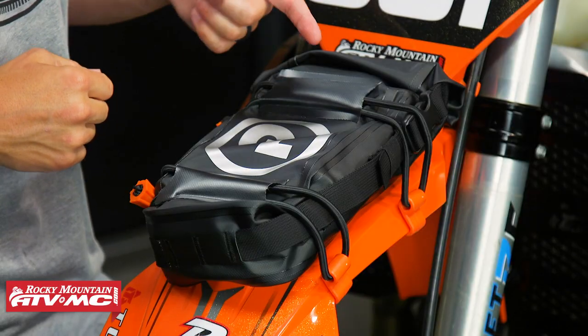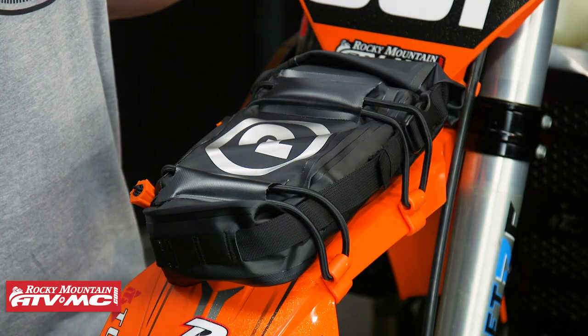Alright everyone, thanks for checking in. Today we're giving you a closer look at this fender bag from Giant Loop. Fender bags are awesome — I've used one before. It's a great way to carry tubes, your tire irons, some extra tools with you. There are a lot of different fender bags out there, but there are some features about the one from Giant Loop that we really like.